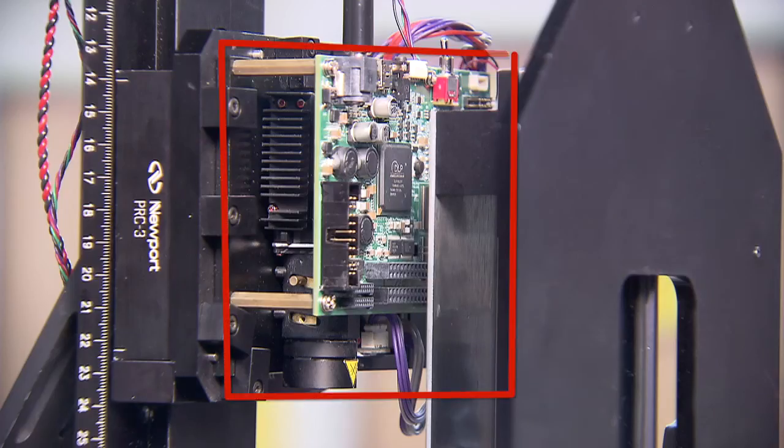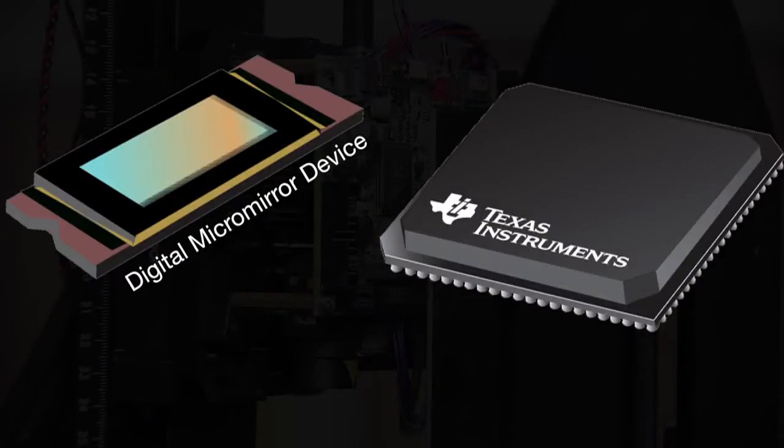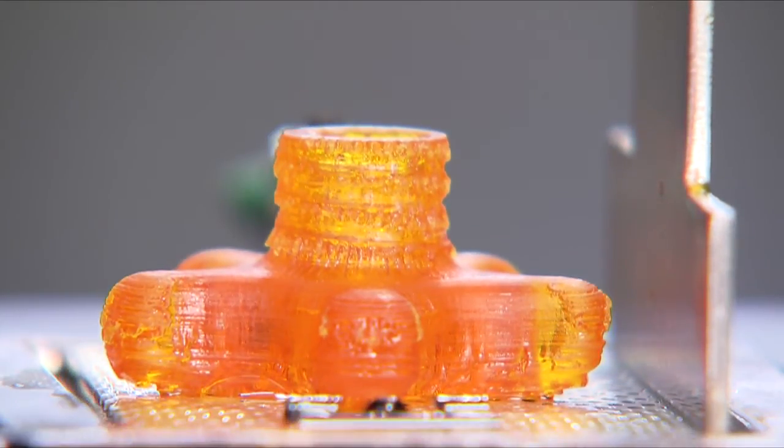TI's highly differentiated and fully embedded DLP 3D printer reference design includes the DLP Lightcrafter 4500 evaluation module, featuring the DLP 4500 digital micromirror device and the DLP C350 digital controller to accurately expose object layers. It also utilizes TI's low power MSP430 embedded processor to synchronize layer exposure with motor control for precise incremental builds.